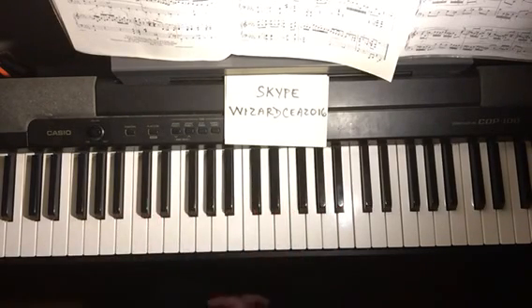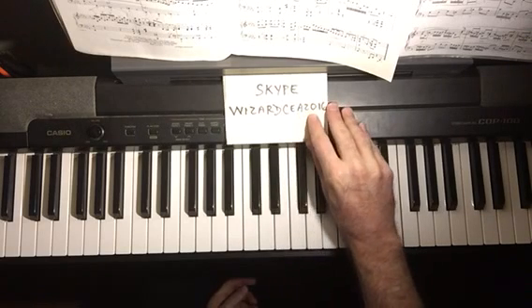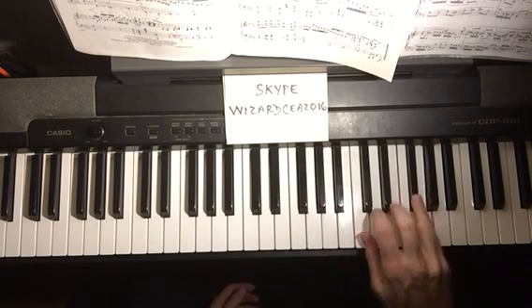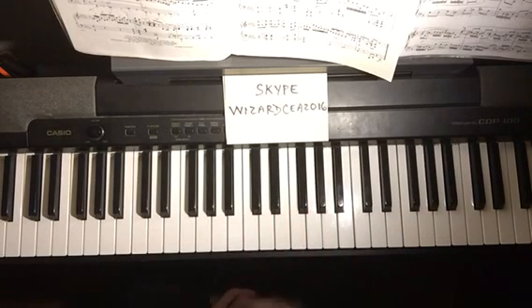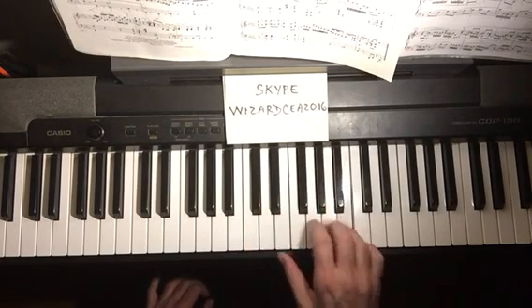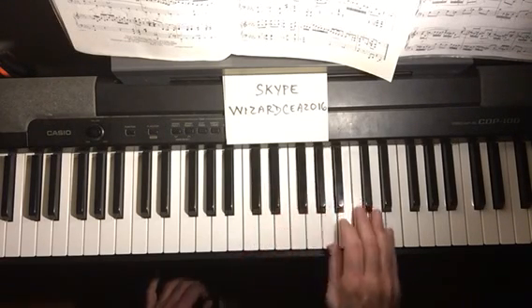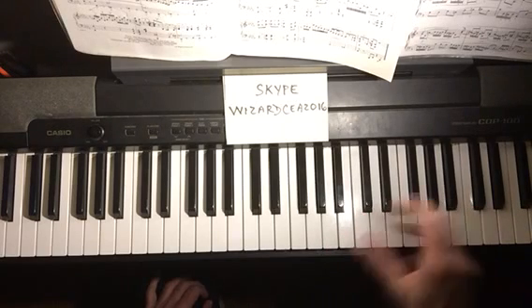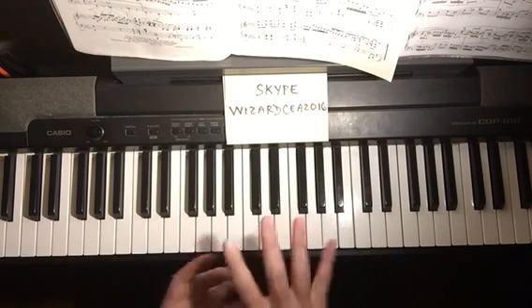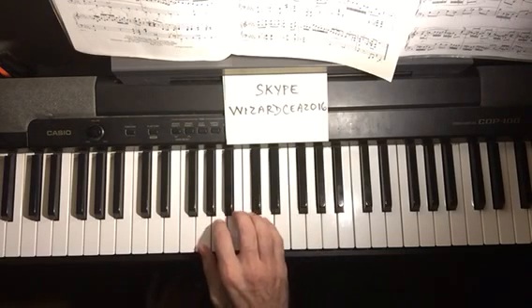A lot of people don't want to play scales because they say they're boring, and it's possible to get away with it — but you really have to learn to turn the thumb under. It's an essential part of basic piano technique, or you'll never be able to play legato; it will always be choppy. Without turning the thumb under, it's like your hand only had five fingers and then you'd have to stop.